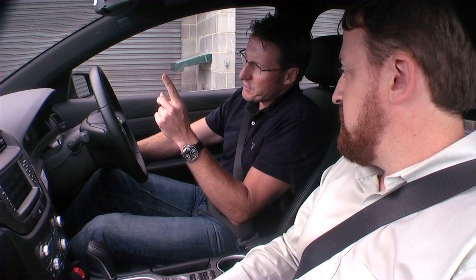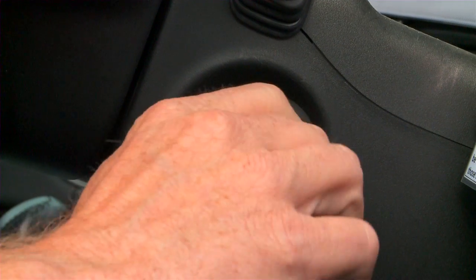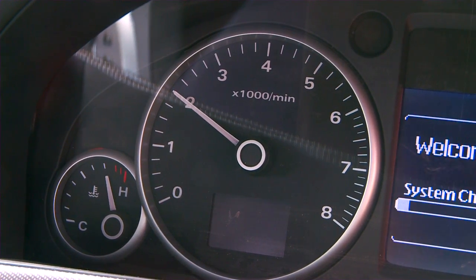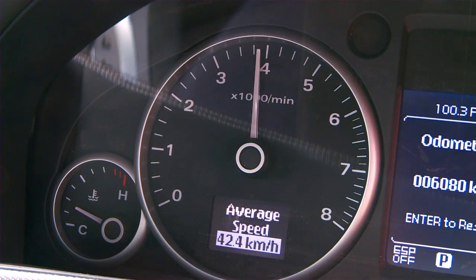So Matt, how do I start it? What do you do? You go to the first phase? Yeah, mate. Just turn the key to ON, like you would in a normal car. Comes back to 2000. Now you can crank it. TACO comes up to 4000. You're ready to go. Fantastic.